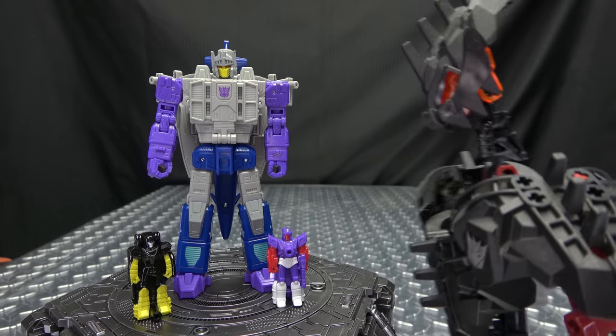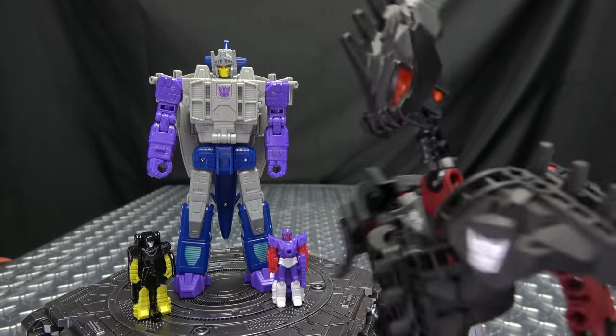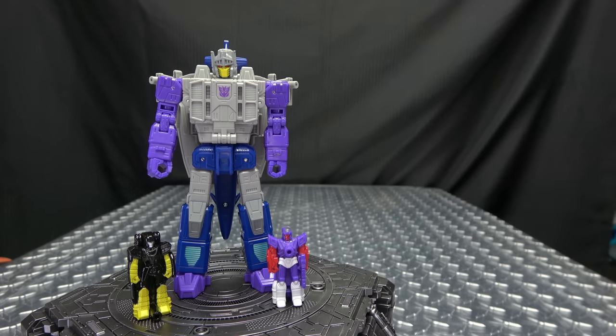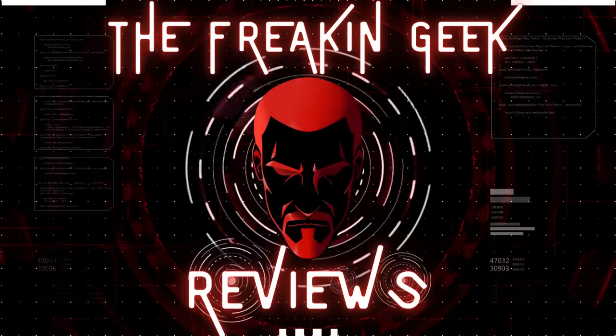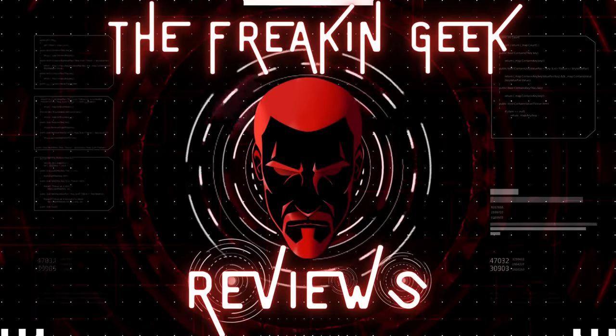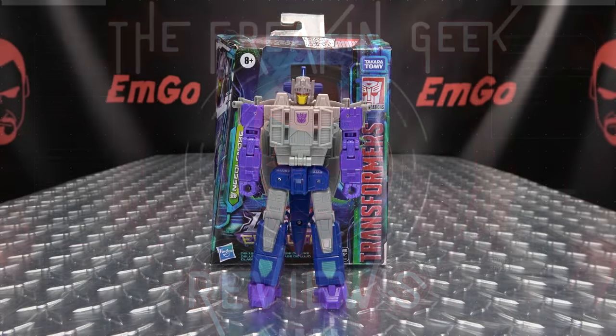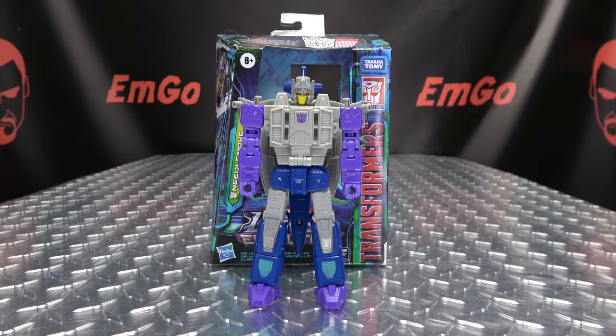Needle nose? Why you gotta make fun of his nose? You're mean! You're all mean! What's up my peoples? Imco here, the freaking geek himself, and today we will be reviewing the Transformers Legacy Evolution Deluxe Class Needlenose.